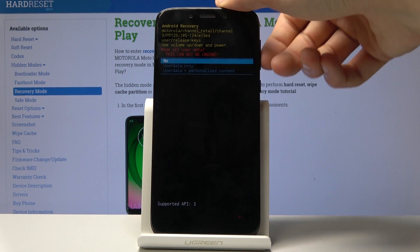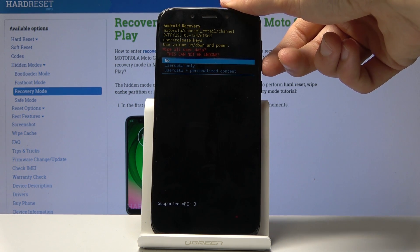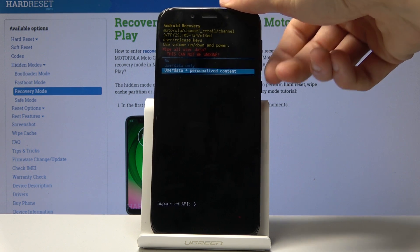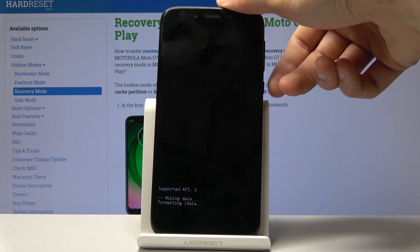You'll then have additional options that normally aren't visible — user data only, or user data and personalized content. Select the second one with personalized content and confirm it.